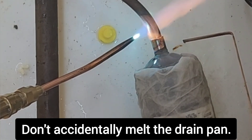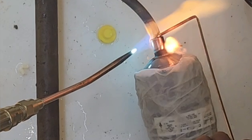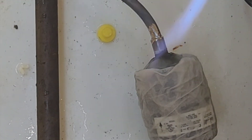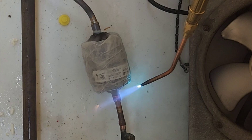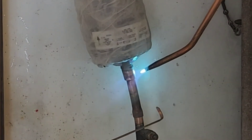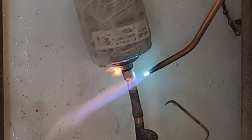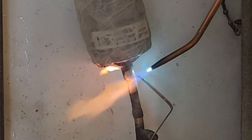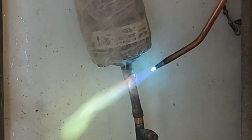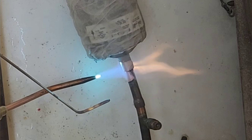Make sure not to point the torch downward and burn the plastic drain pan, because that would be bad. And at the same time, make sure not to use too much solder and get it so hot that it drips a hole in your drain pan, because that would be just as bad. The wiser thing would be to find a piece of sheet metal and put it underneath your work area above the plastic you want to protect — that would be the best option.